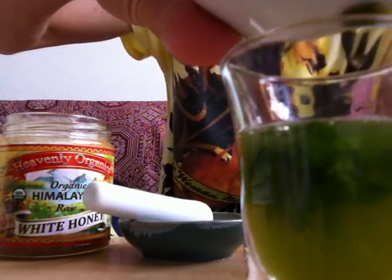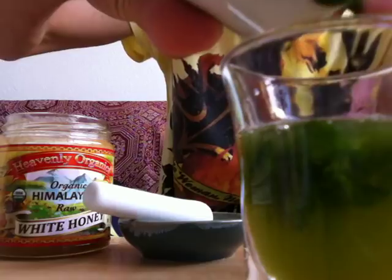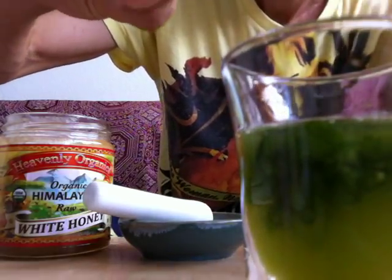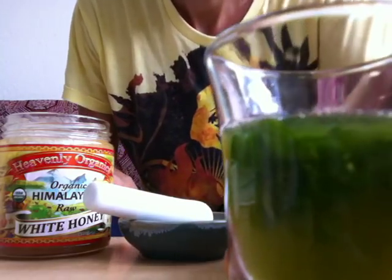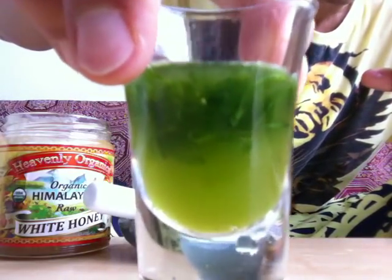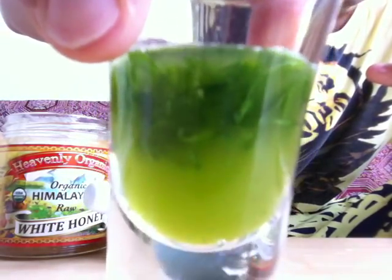I'm just taking out the remaining ones — nothing left behind, everything is used. I'm not going to strain it; I'm going to keep it as raw as possible. This is what it looks like — a nice green color.